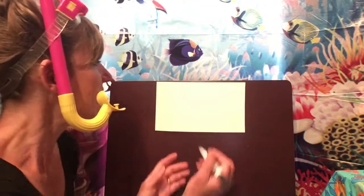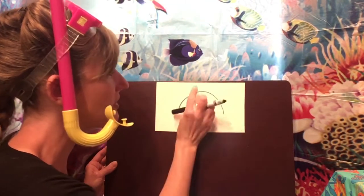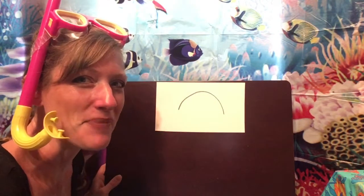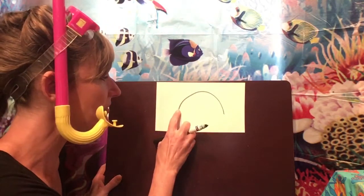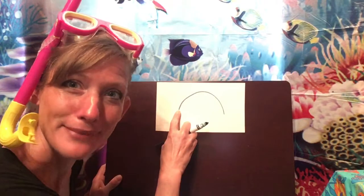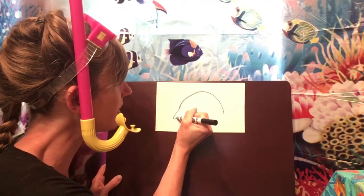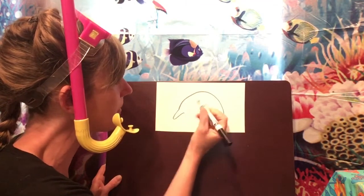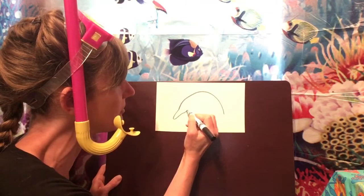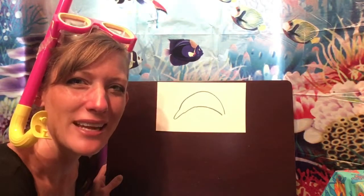I'm going to walk you through making a dolphin and then we're going to add something really neat at the end so our dolphin can jump out of the water. So I want you to make a big frown but leave a little bit of room at the top of your paper for your dolphin's fin. Now go to the left side of your frown and we're going to make our dolphin's nose — did you know that's called a beak? We're going to make a short line out and then curve it back in, and then make another frown on the inside of your dolphin — that's the underneath part of his body.